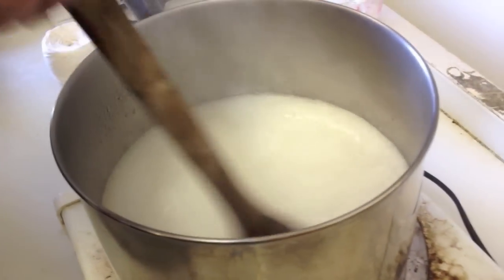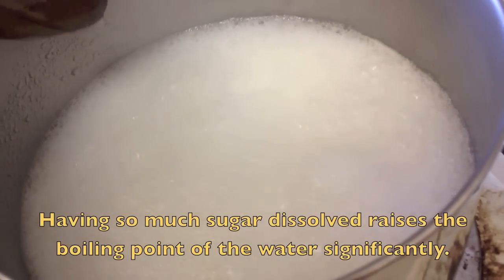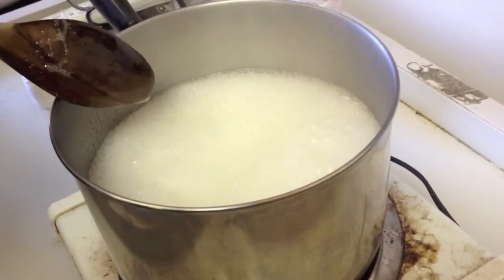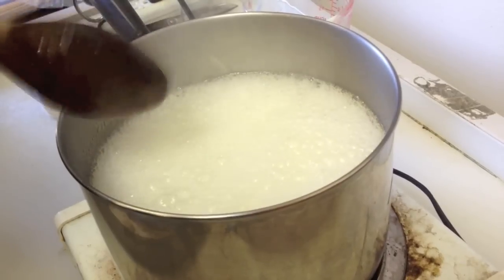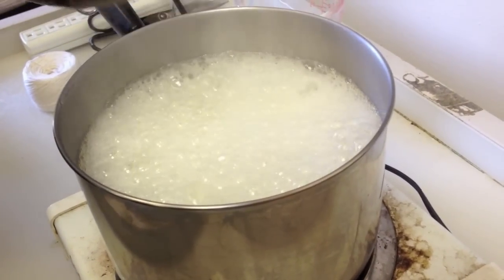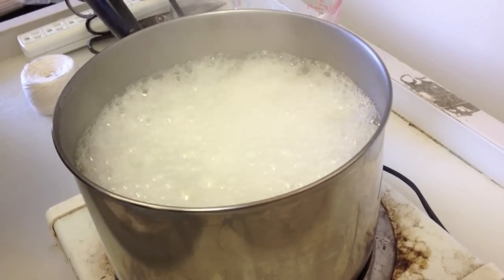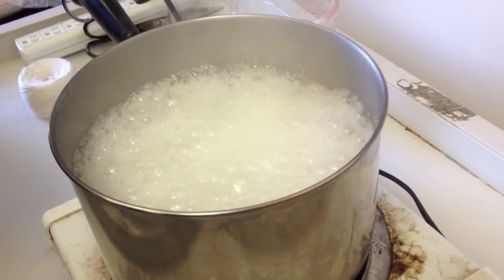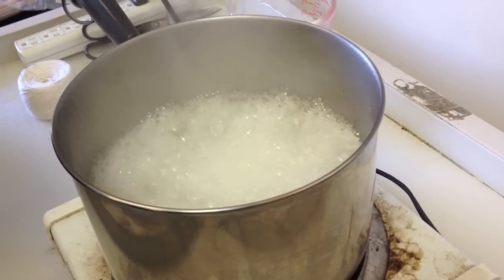Here it is starting to boil. Look at how it's starting to foam up. At first you might think that this is going to boil over, but in just a moment or so it should suddenly clear up. We're going to wait for it. Now the bubbles are starting to go down again.